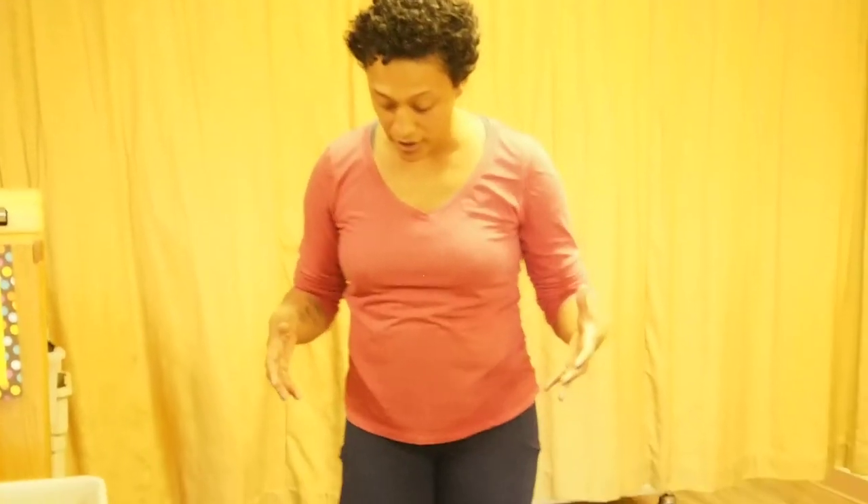Who best qualifies for her program? Individuals who sit for long periods — office workers in particular — who are generally in a very flexed position and experience pain and discomfort when they start to move. Also seniors: she works with the senior population helping them build confidence, reduce their risk of falling by creating more stability, balance, and range of motion. Many have postural dysfunction like kyphosis, and she works building mobility from the feet up through the body.